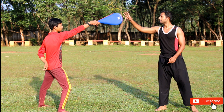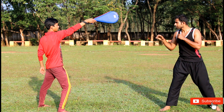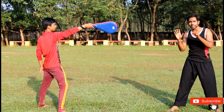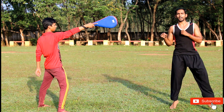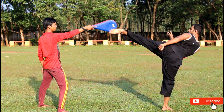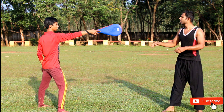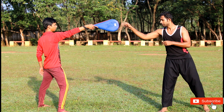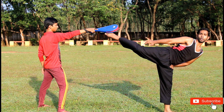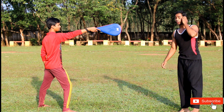Look — whenever I do a roundhouse kick, knee up. It's all about the knee: knee up, snap back, and down with this leg also, and back. So when I do a spin — I go up and complete the hip rotation and kick — complete hip rotation.